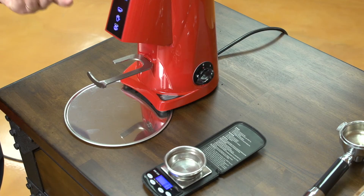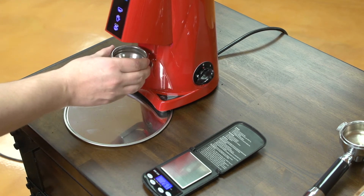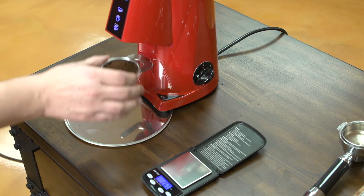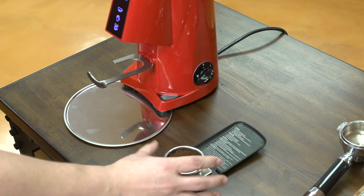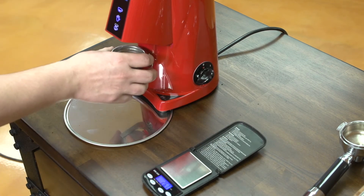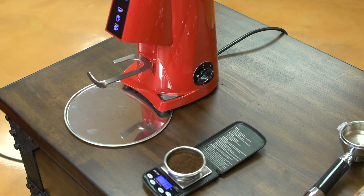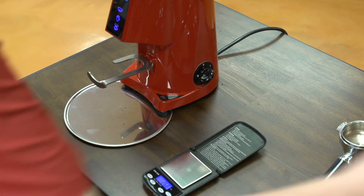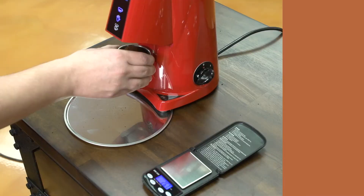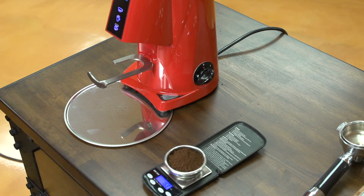To test the Fioranzato, I'm going to grind a few doses in quick succession and weigh them to see if from dose to dose my timing equals the same amount of weight inside my basket. I've removed the basket to make this easier, I've tared the scale, and I'm going to press the double button. My first dose is 17.1 grams. My second dose is 17.0 grams. My third dose is 16.8 grams.